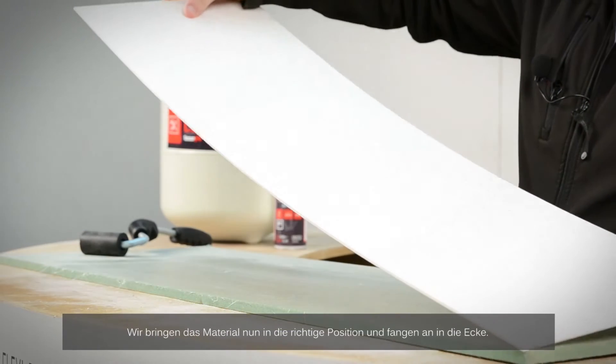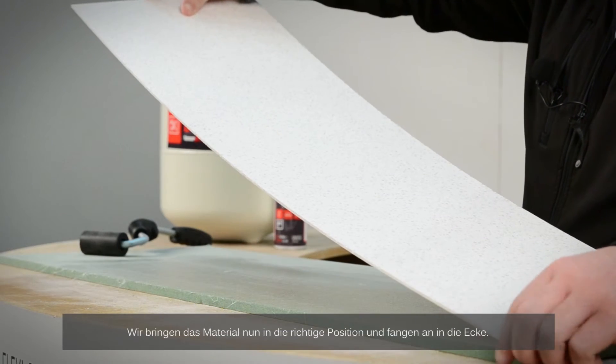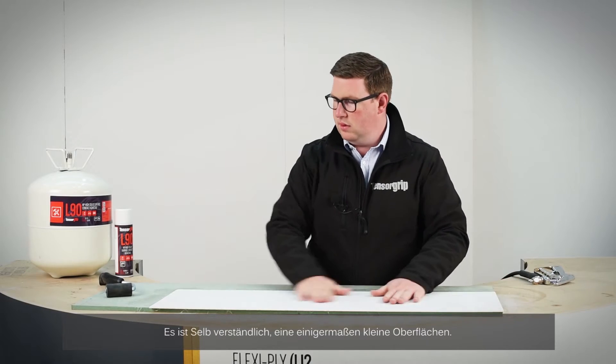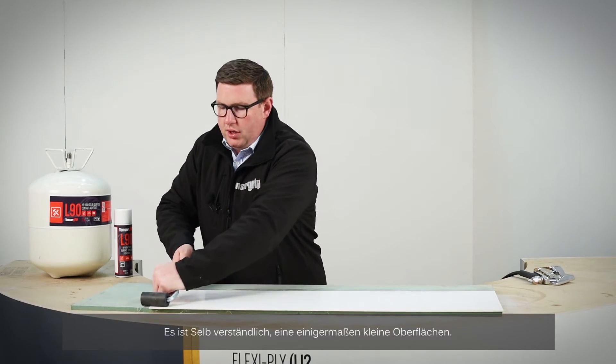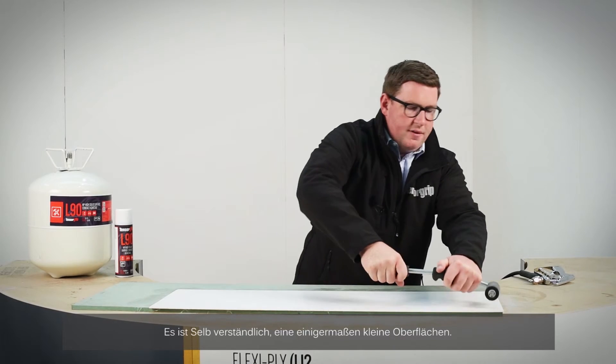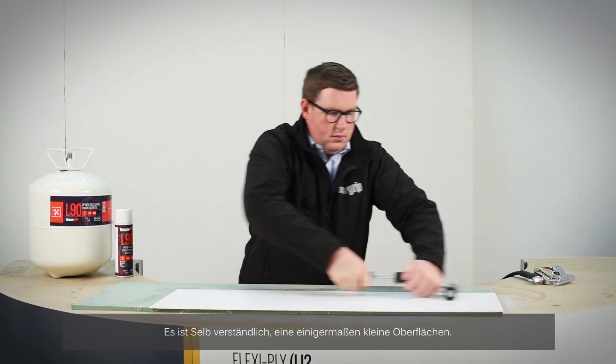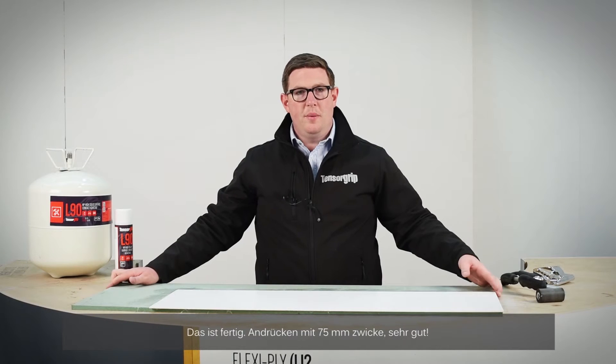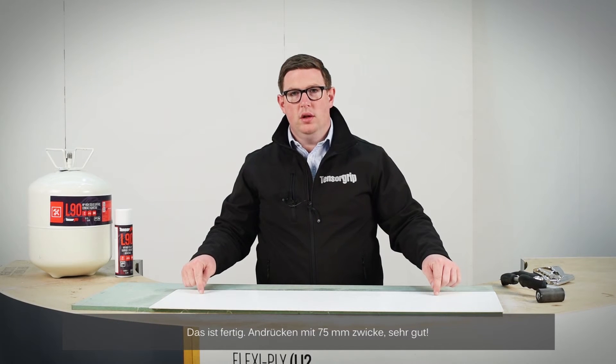We're going to position the material and place it in from the corner. Obviously this is a reasonably small piece. Once placed, just apply uniform pressure across the whole of the surface using the 75mm roller — all good.